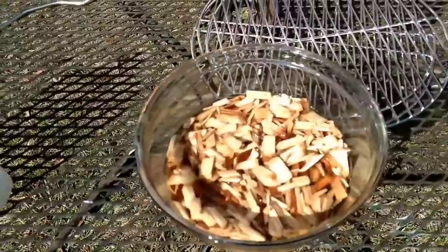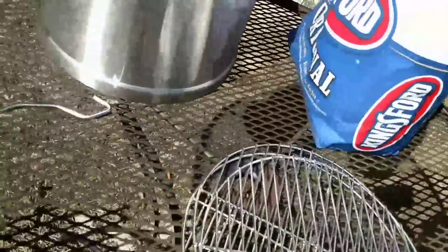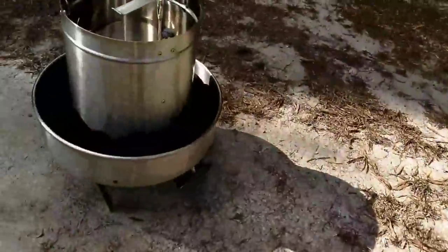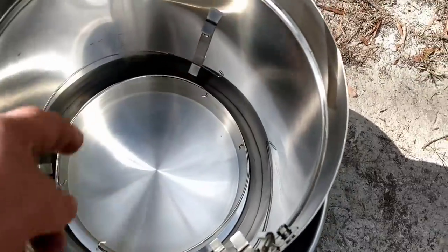Chips soaking here. I'm going to use hickory on this — I like hickory the best. I got my racks here. I'm only going to install one rack. Charcoal in the top here and I got charcoal around the edge. After my chips finish soaking I'm going to put the chips around the drip pan.